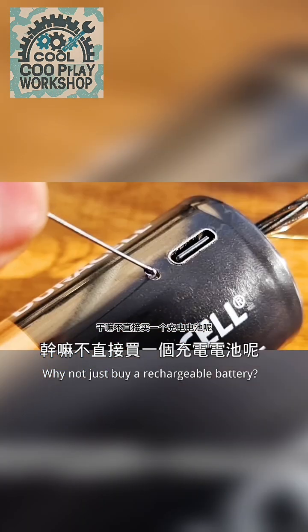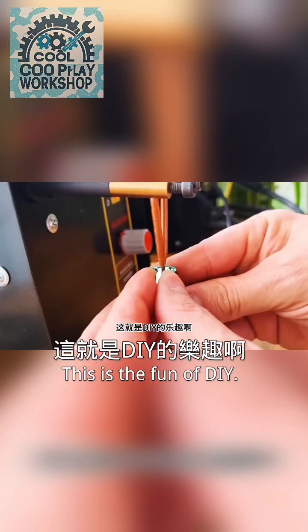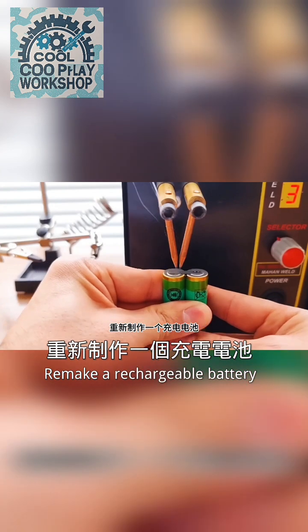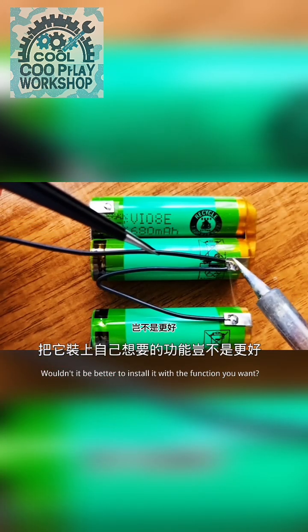At this point, you may think — why not just buy a rechargeable battery? This is the fun of DIY. With such a good shell, we make a rechargeable battery. Wouldn't it be better to install it with the functions you want?